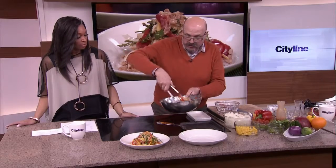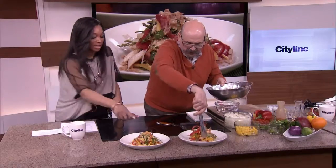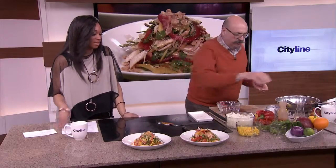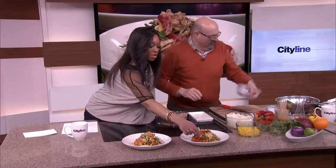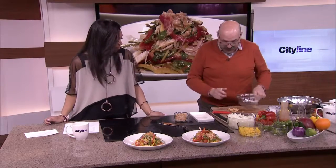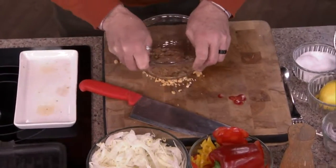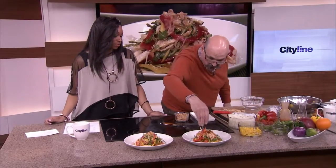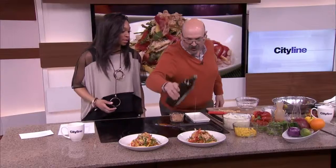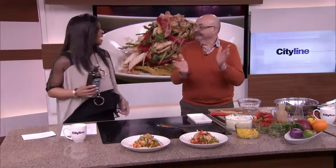To finish it, you just use your tongs. There you go — a nice little pyramid shape. Then you take some spiced peanuts. You can make your own or you can buy them; they're available everywhere right now. Just put them on top. I love that extra bit of crunch on a salad. Go to cityline.ca for that amazing recipe.